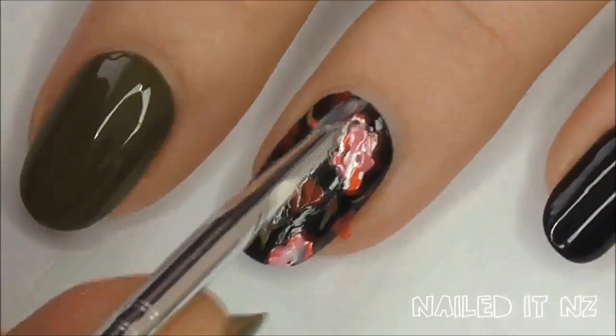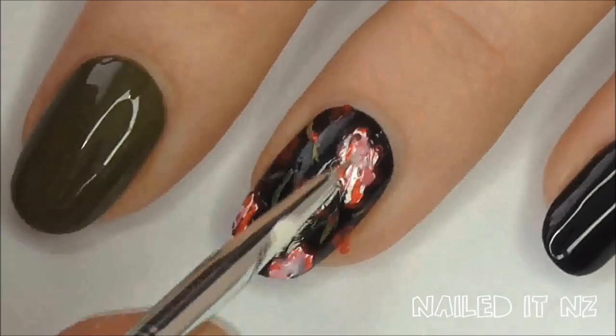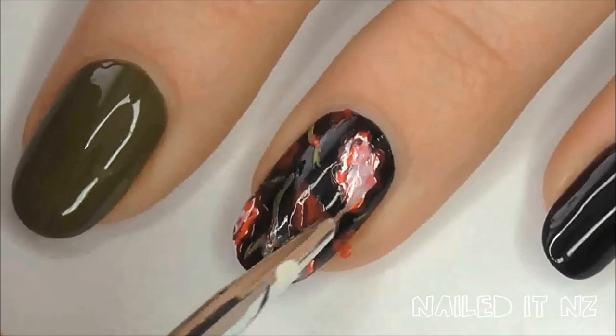It looks kind of strange here with funny blobby bits, but it actually looks way better in real life so just keep going if yours looks weird.